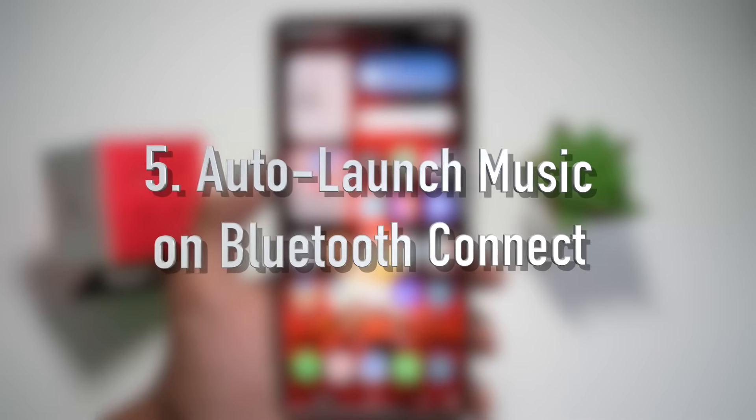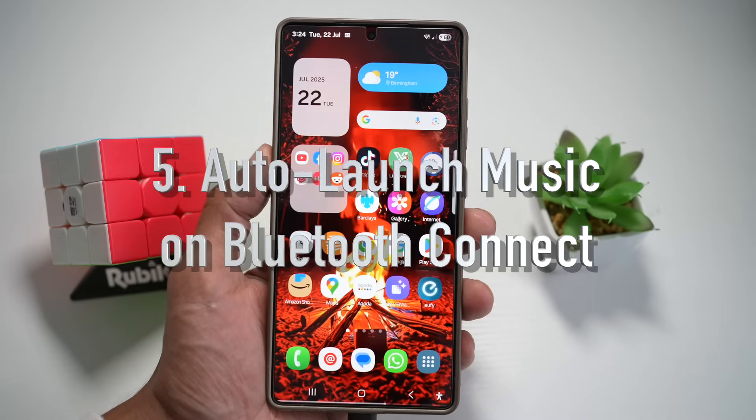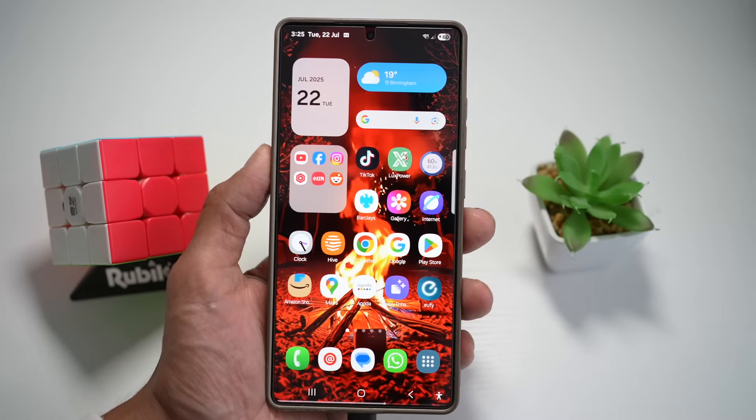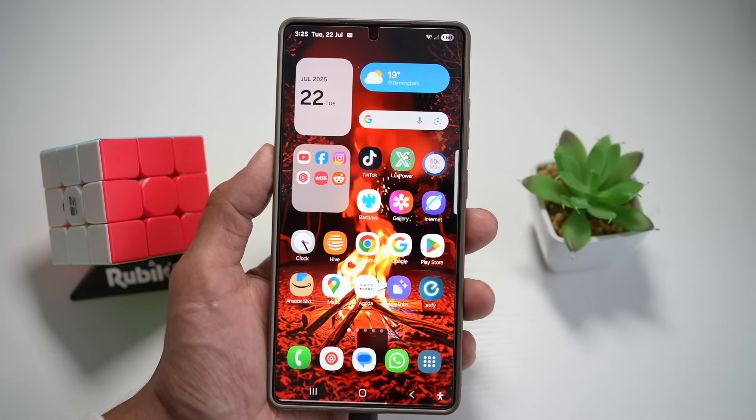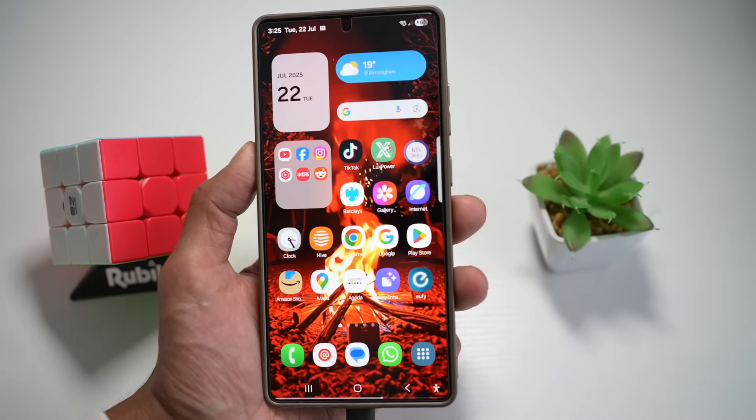Feature number five is where you can auto launch music on a Bluetooth connect. On your Samsung S25 Ultra, you can automatically open your favorite music app the moment your Bluetooth headphones or car connects — no need to tap any buttons. Let me show you how to do this. Open up the Modes and Routines app.